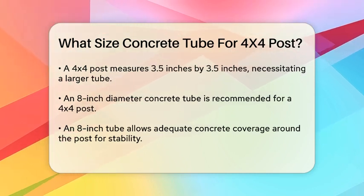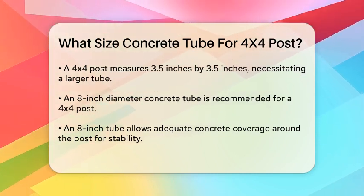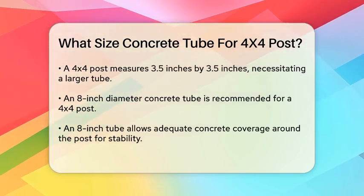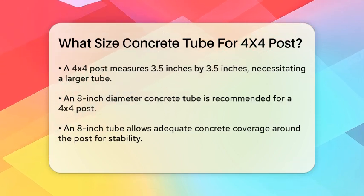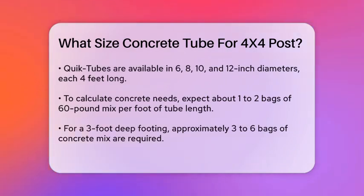To give you a clearer picture, let's look at the specific sizes available. Quick tubes, for example, come in diameters of 6, 8, 10, and 12 inches, each 4 feet long and easily cut to the required length using ordinary power tools.